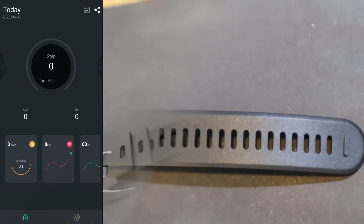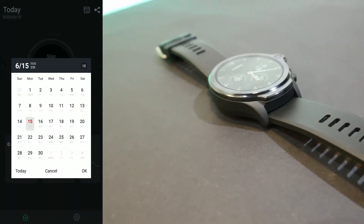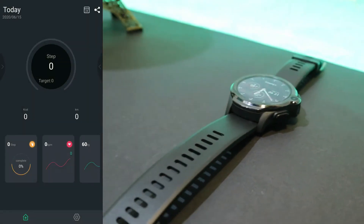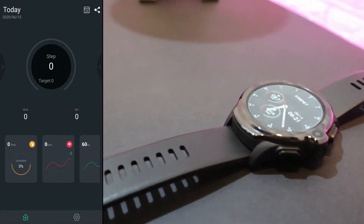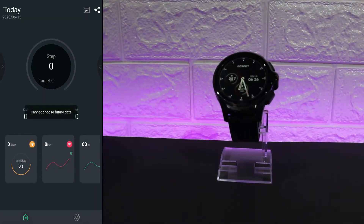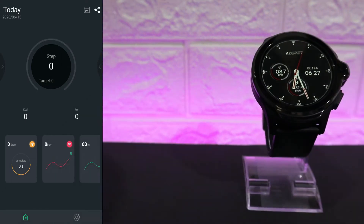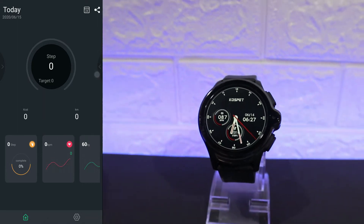Now we can see what we have in the app. Let's get back to the first page. As you can see, we have today's date here, and we can change the day to see data for other dates. We have steps, burned calories, and kilometers. At the bottom we have some options — steps, heart rate, and sleep.